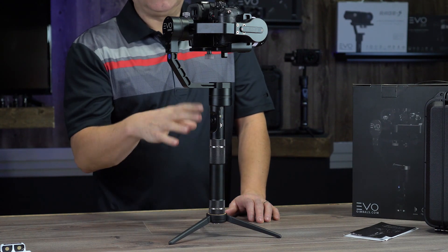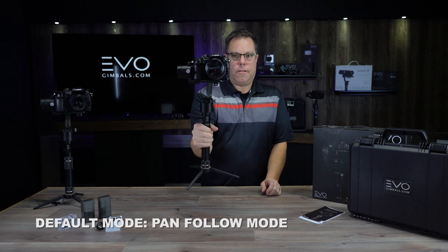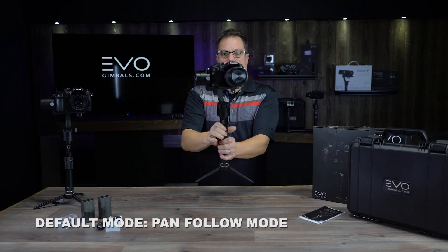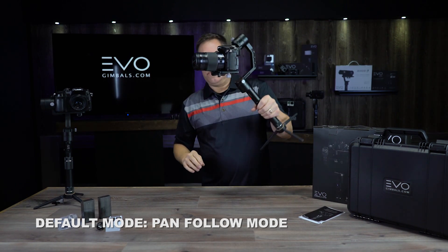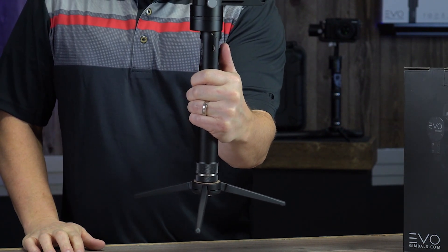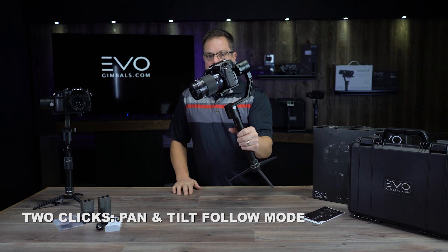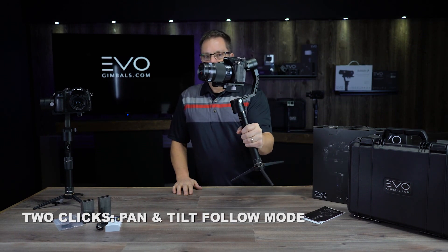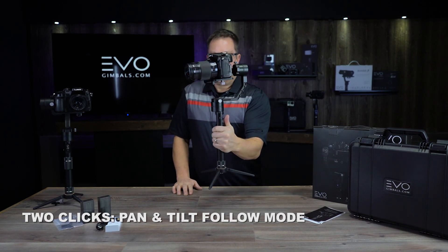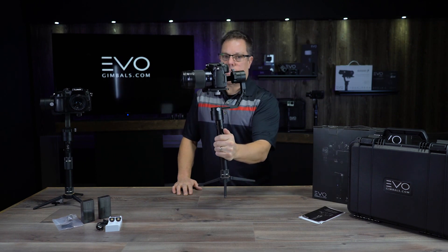The joystick is touch-sensitive. Let me run through all the modes. When you first turn this on, it defaults to pan follow mode — it'll pan left and right but stay nice and level as you move the gimbal. To change modes, you push in on the joystick and feel it click. Press it twice and you're in pan tilt follow mode — now tilting the gimbal forward and backward also tilts the camera. Click once to go back to pan follow mode.